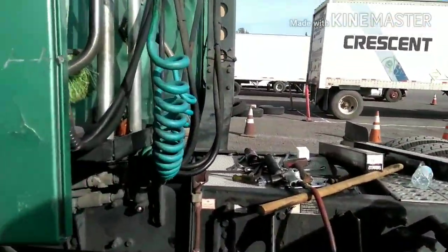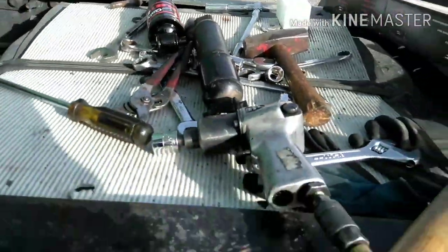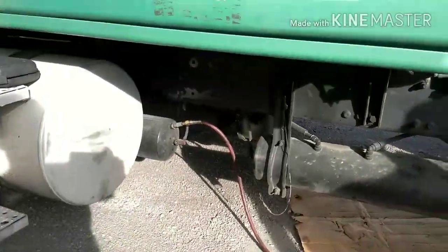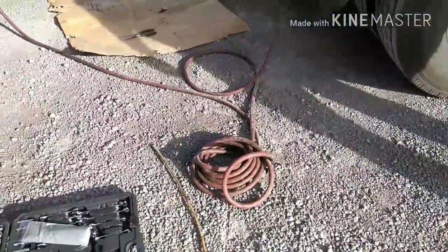My boy's taking off his shocks and his airbags in the back. There's the new ones, and this is what this guy is using. That is not bad, huh?